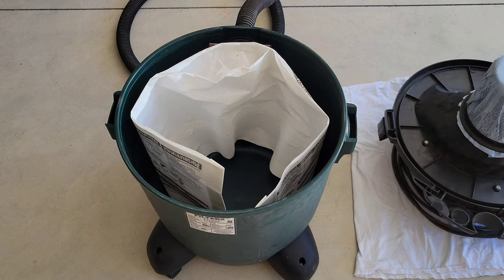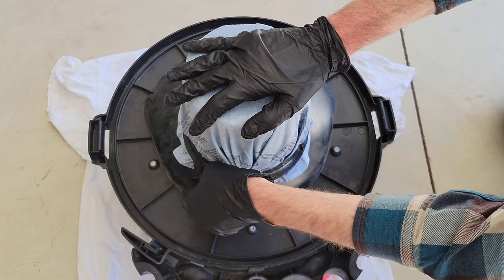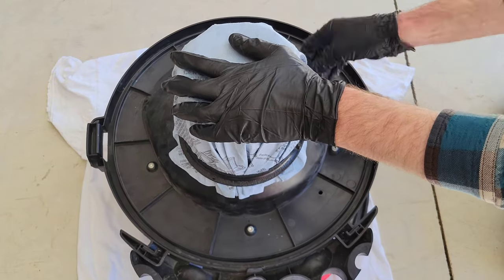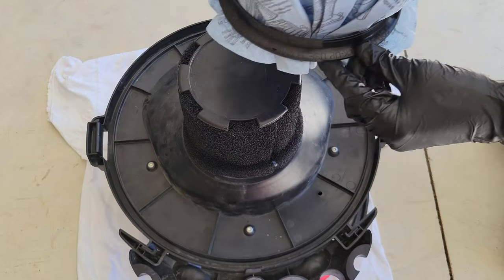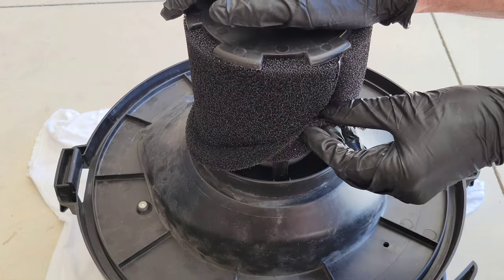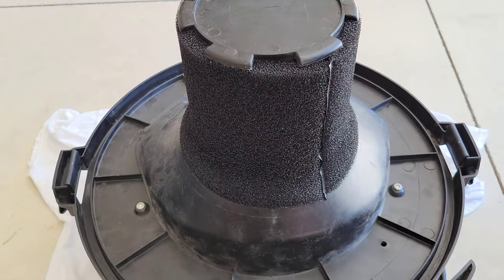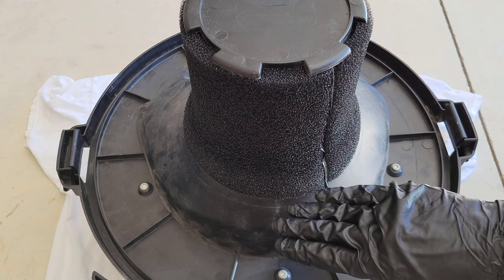Next, I'm going to take off the mounting ring by lifting up on it from all sides until it comes off, and then we can take the mounting ring and the dry filter off. This is the foam sleeve — make sure it's on the outside of the groove all the way around the shop vac, and that it's installed correctly all the way around both the bottom and the top of the foam sleeve.